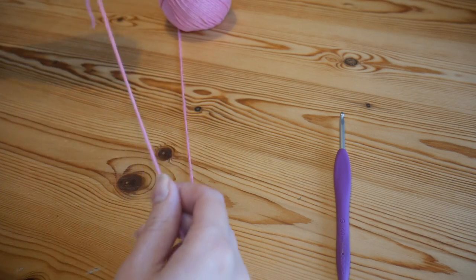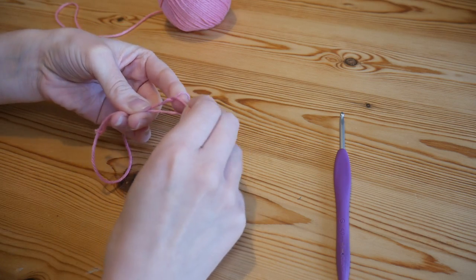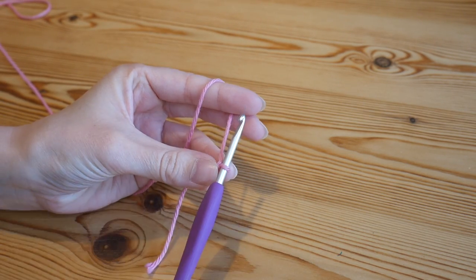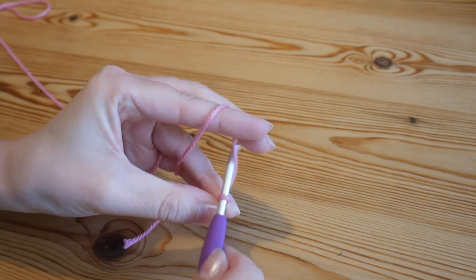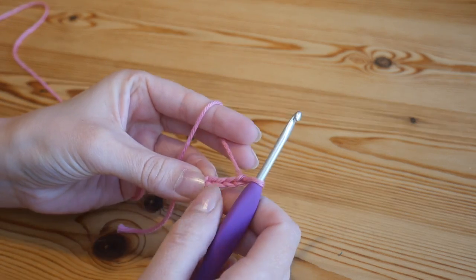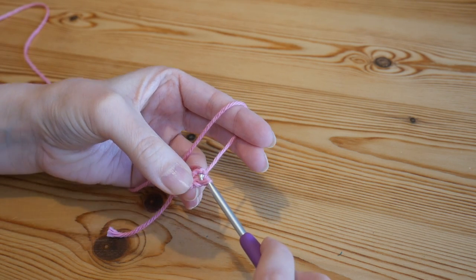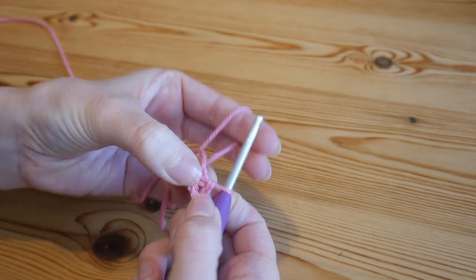Let's crack on with the granny merge blanket. I'm just using some leftover cotton yarn — I can't remember exactly what it is — and I'm going for a 4mm hook. As with all granny squares, we're going to start with a slip knot on your hook and begin with a chain of four: yarn over and pull through — one, two, three, four.